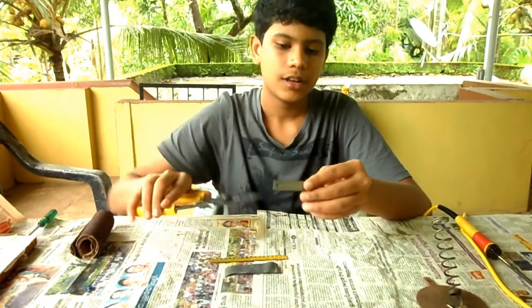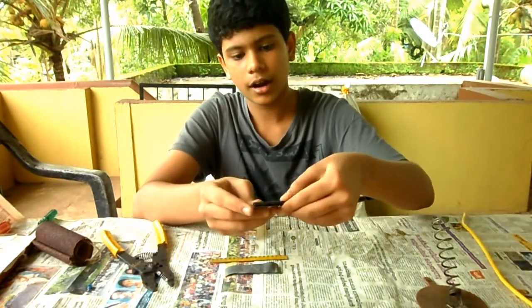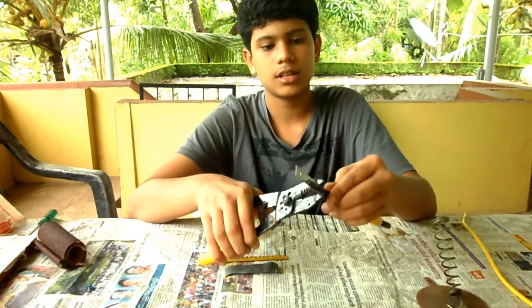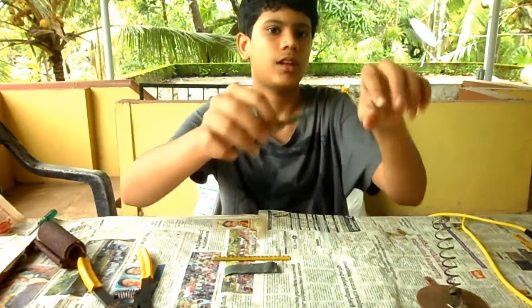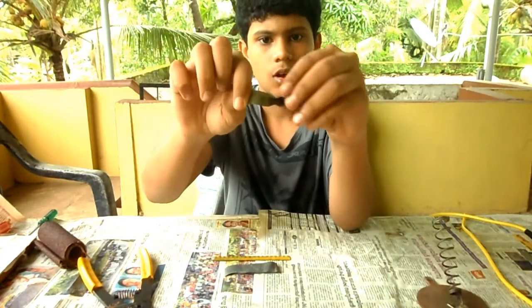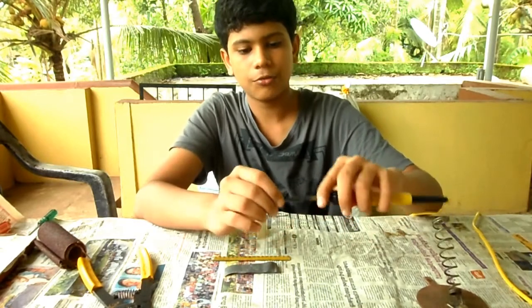Now that it has been sanded, we can fold this piece of metal around the soldering iron. We had to use the plier and then press to fold it — it may take some time. I have already done it here. After folding, it will look like this.